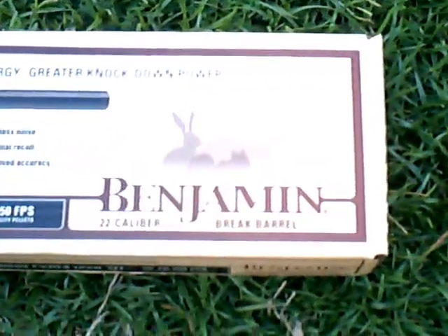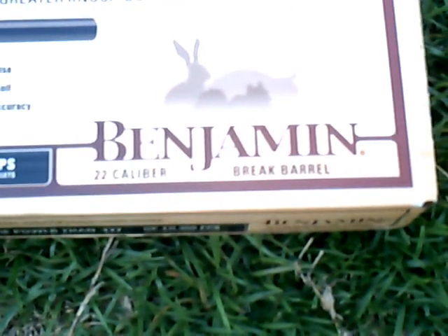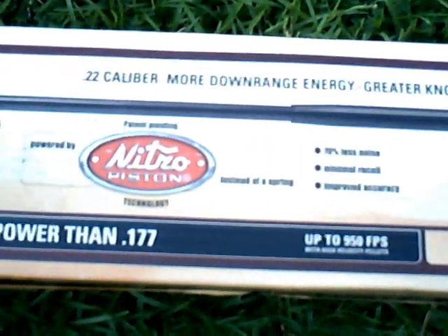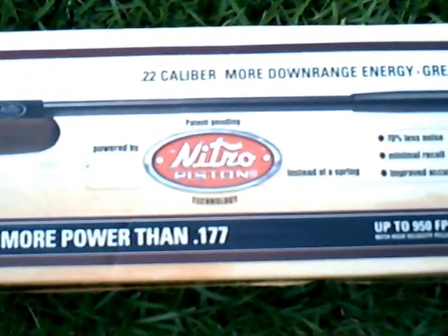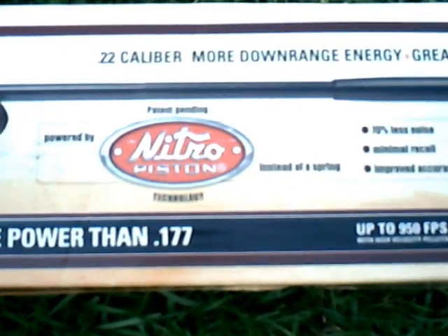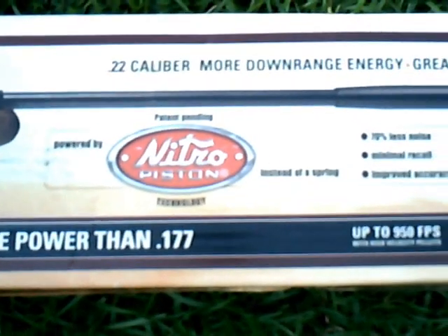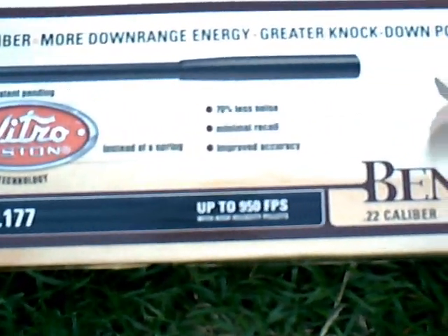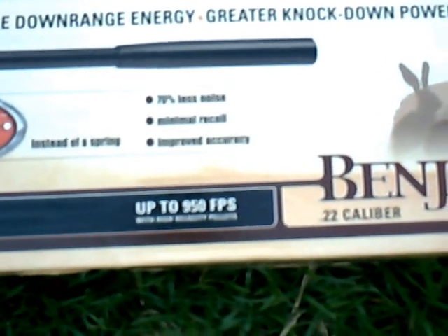This is a Benjamin air rifle, break barrel. And instead of using a spring to propel the pellet, it uses a piston, which I've never actually used a piston-powered air rifle before. My understanding is that it is less noisy and reduces recoil.